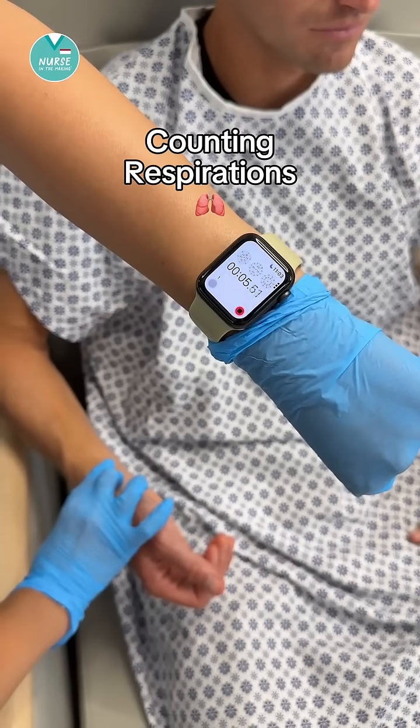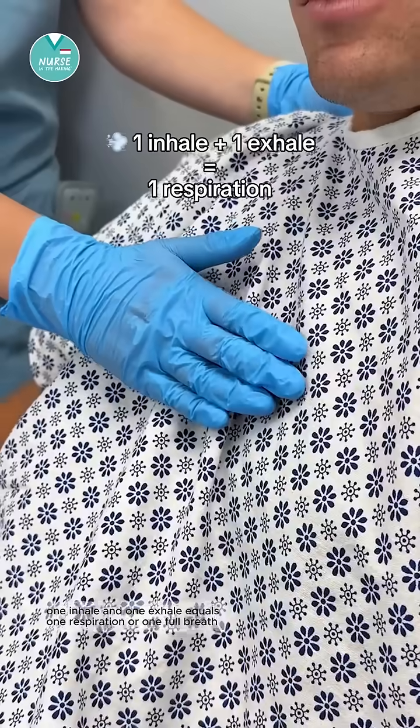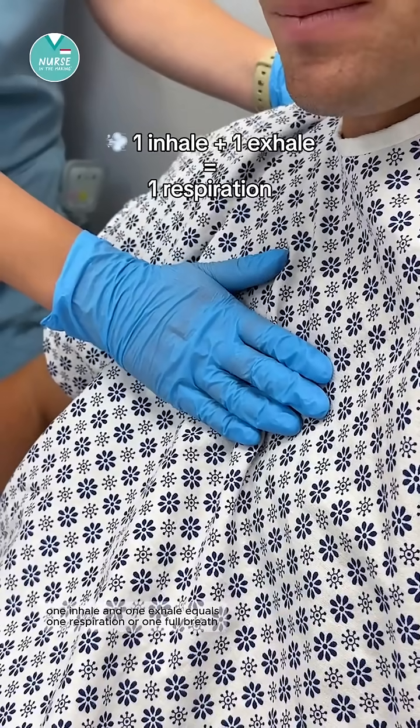Let's talk about counting respirations. Let me break it down. One inhale and one exhale equals one respiration, or one full breath.